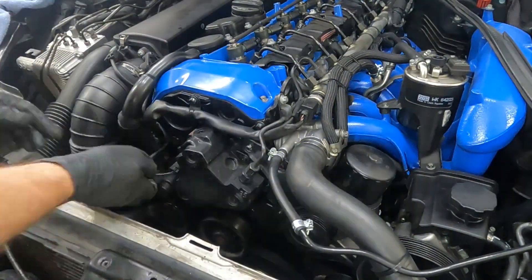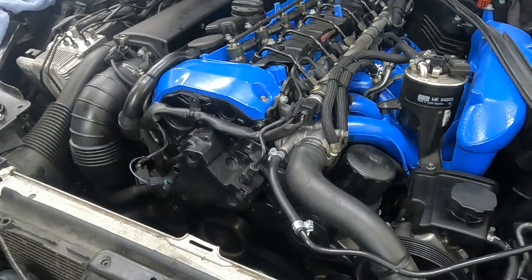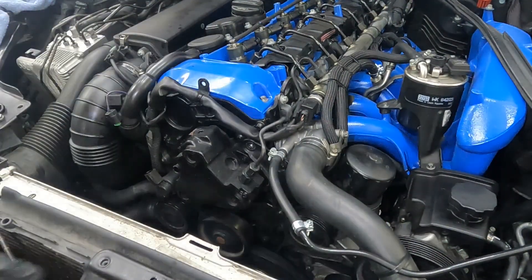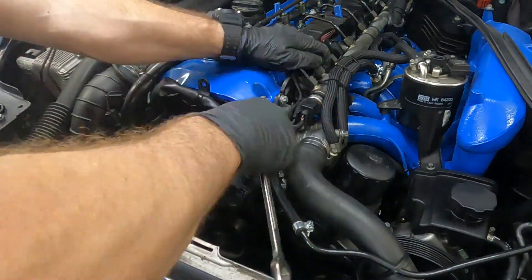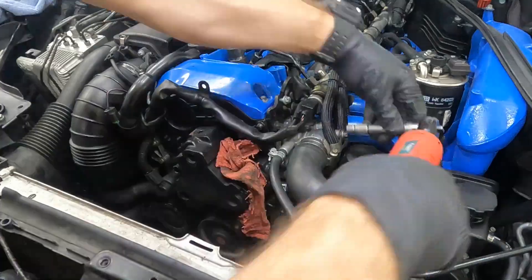Now we can focus on the pump itself. I've already disconnected the wiring harness for the temperature sensor and the flow control valve, and moved the harness up out of the way. One of the first things I need to do is remove the bracket that covers the hoses, then I can remove the high pressure line.